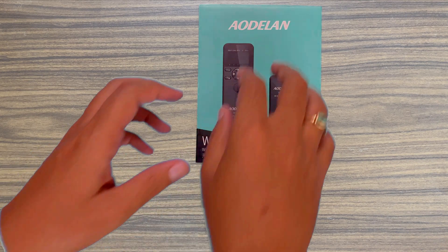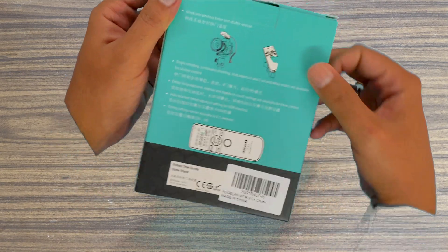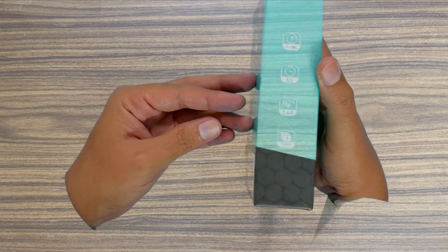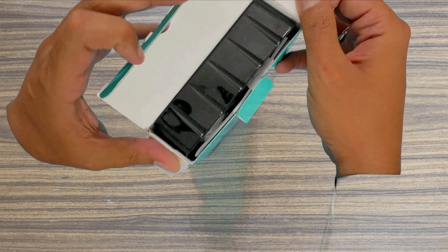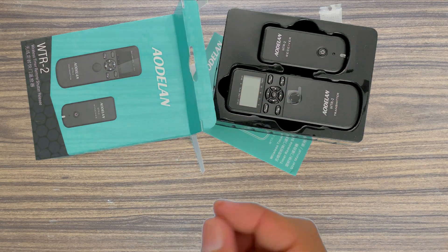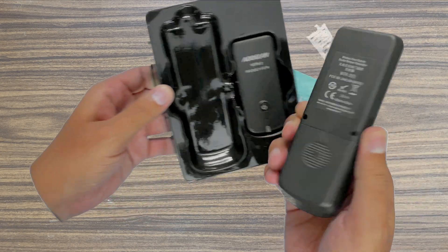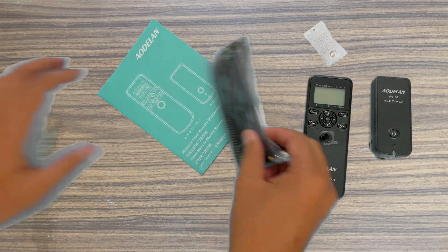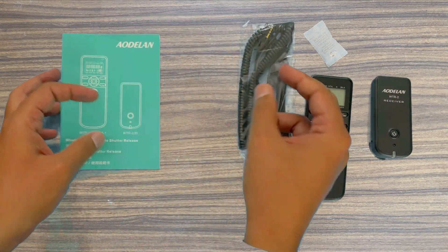Welcome friends, this is an unboxing video of an intervalometer from Odolin. I'll be mainly using this intervalometer for astrophotography and star trail photography. You have the intervalometer itself as the larger unit, and the smaller one is the wireless receiver. You can also use the intervalometer as a wired remote if you desire.